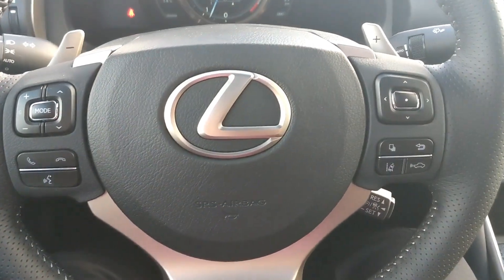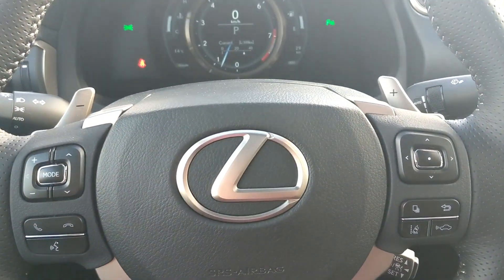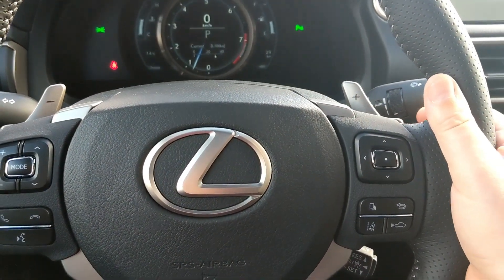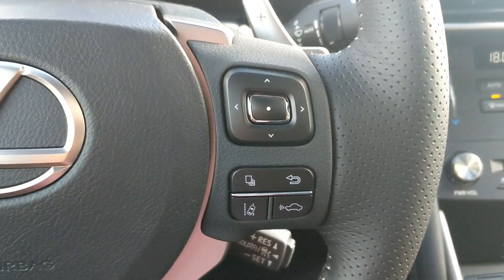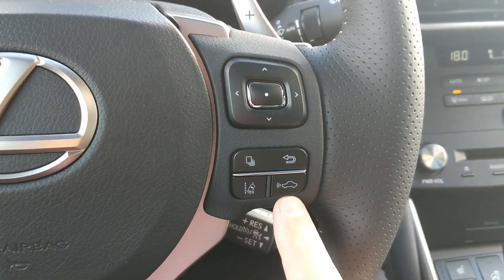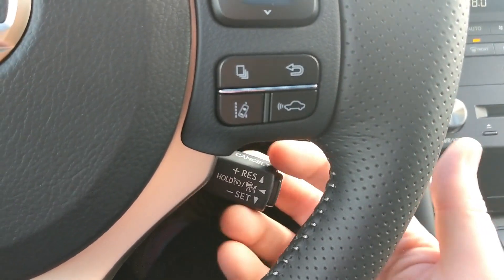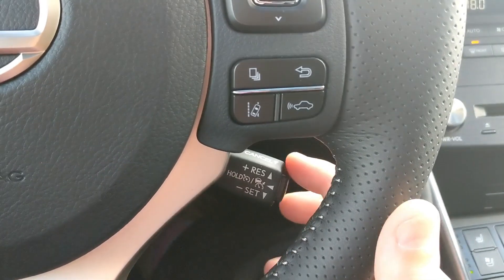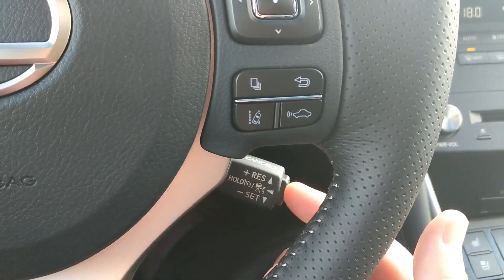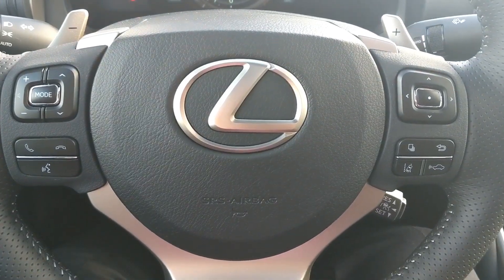Moving to the steering wheel, you have your volume control and mode control, as well as paddle shifters behind the wheel — they have a fantastic feel. Over here are your safety systems: lane departure warning on and off, and radar-guided cruise control to set the following distance. The famous Lexus stalk has your cruise control active set, resume, and up and down controls.